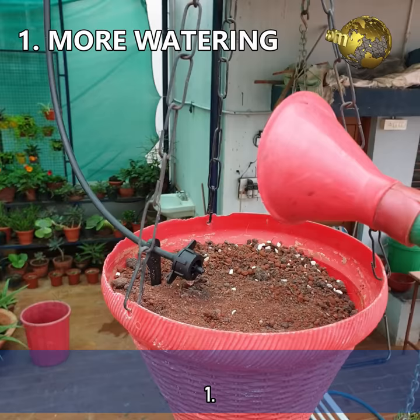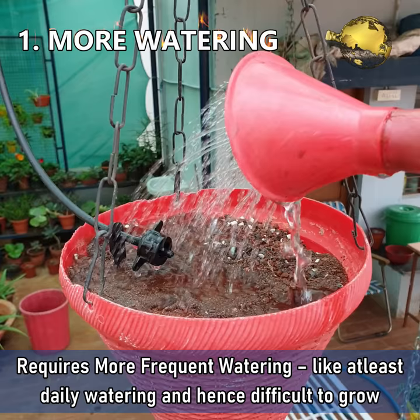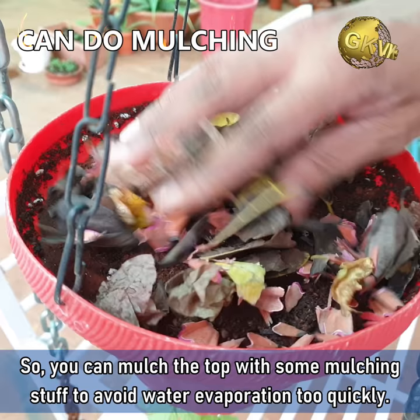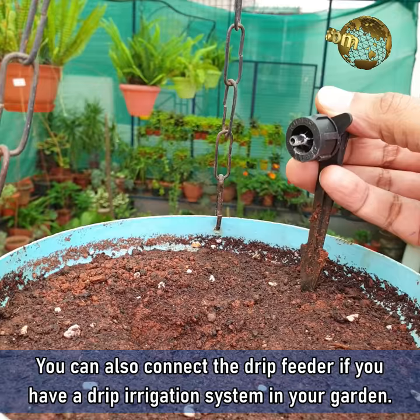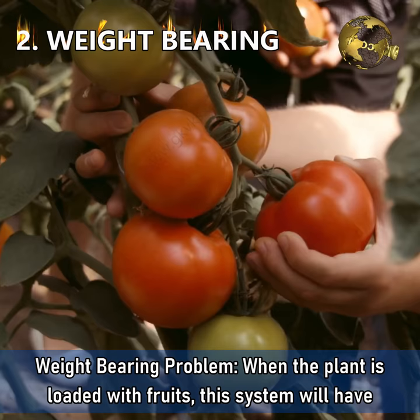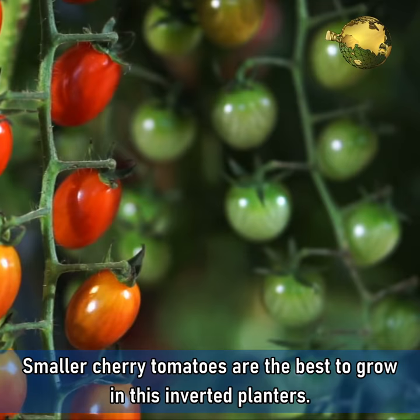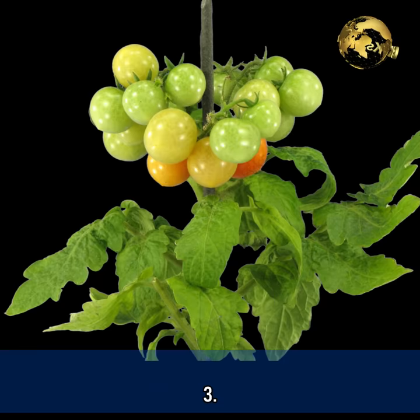Now let's look at the cons or the drawbacks of the system. Number 1: Requires more frequent watering — at least daily watering — and hence difficult to grow in the summer season. You can mulch the top with some mulching material to avoid water evaporating too quickly, or connect your drip feeder if you have a drip irrigation system. Number 2: Weight bearing problem. When the plant is loaded with fruits, this system can have problems, especially with beefsteak tomatoes. Smaller cherry tomatoes are the best to grow in these inverted planters.